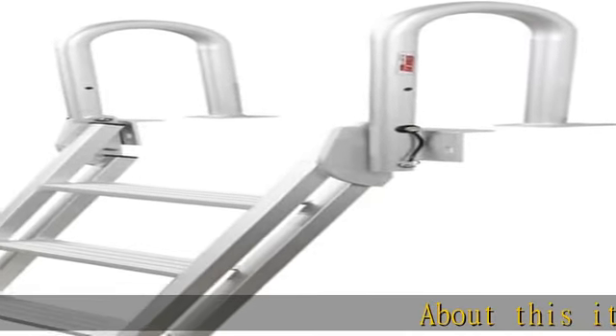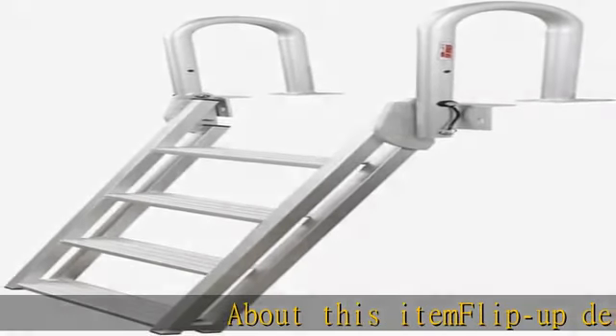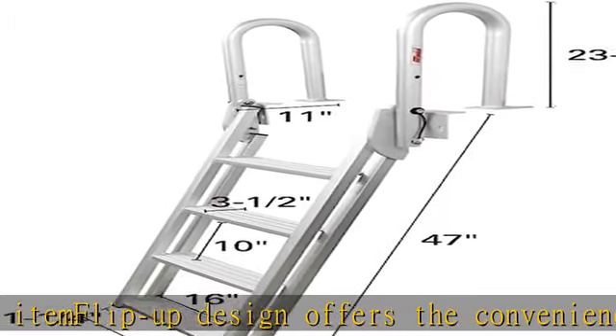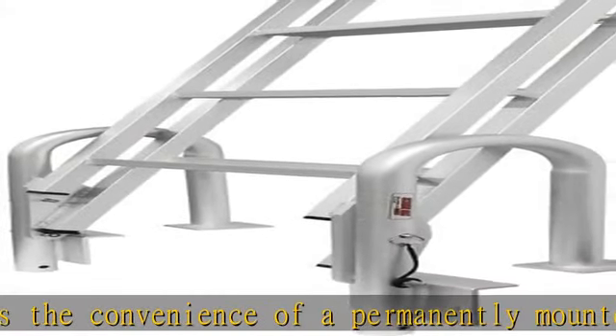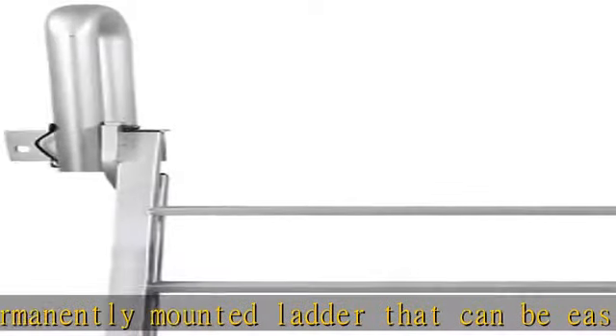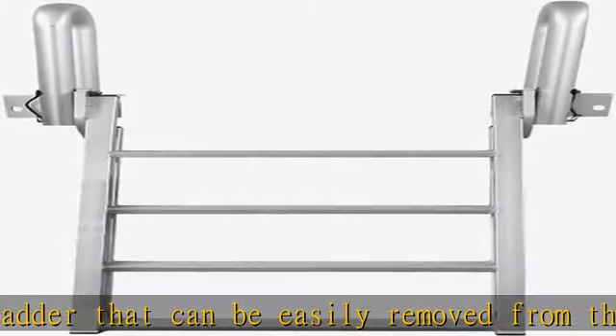Flip-up design offers the convenience of a permanently mounted ladder that can be easily removed from the water. Convenient 20-degree angle makes entering and exiting the water easier, providing a more stair-like feel as opposed to normal vertical ladders. Sturdy welded aluminum construction to withstand the harsh conditions of a marine environment.